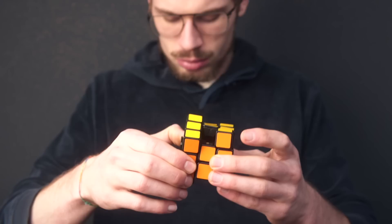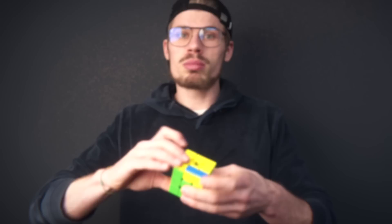Although the version 4 doesn't have any remarkable design features, the difference in design leads to one cube turning like this — and the other one turns just as fast as I want it to turn.